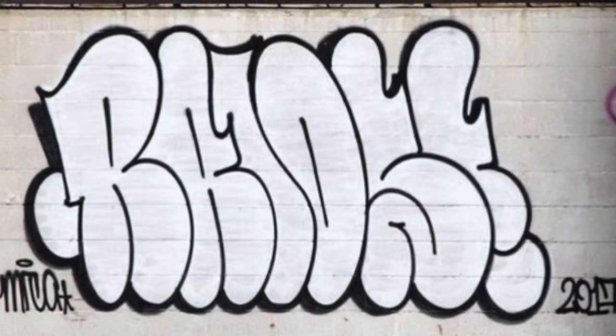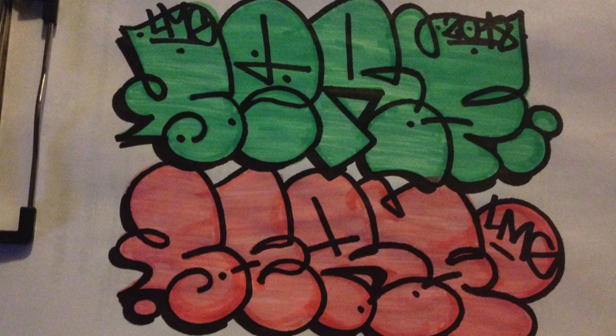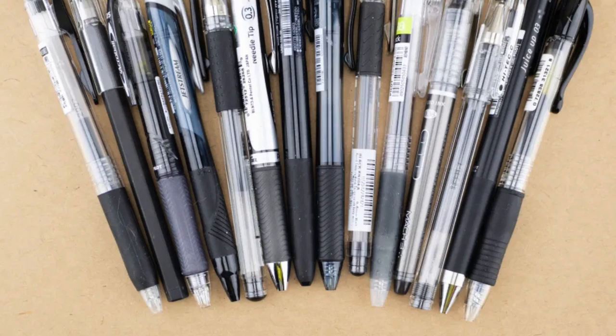As a new graffiti artist practicing throw-ups, one of the most important things you can study is line work. The reason is pretty straightforward — we have to outline our letters, and because we have to outline our letters, the sloppier our lines the sloppier our letters look, and the better our lines the better our letters are going to look. We're talking about doing your throw-ups in the books with your typical mediums like pencil, pen, and markers.